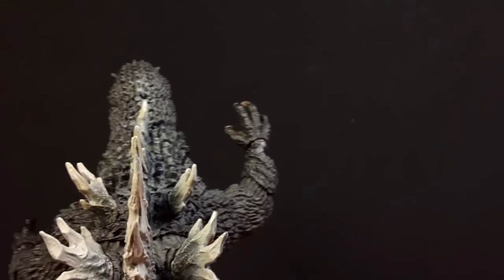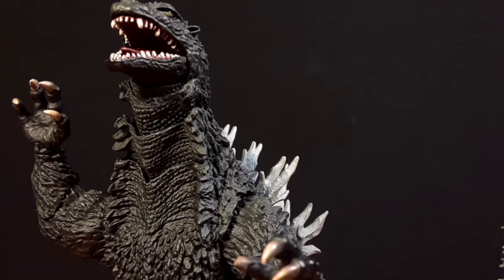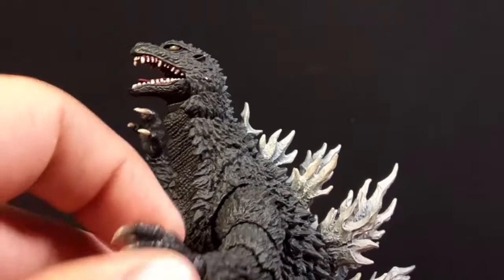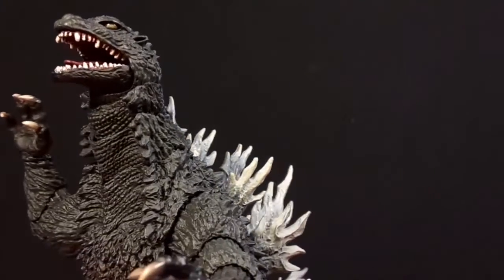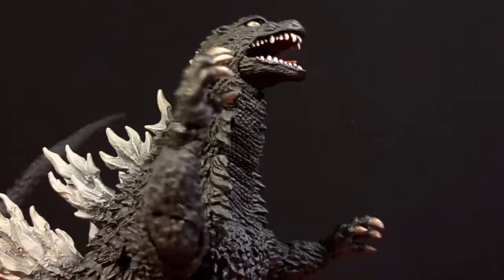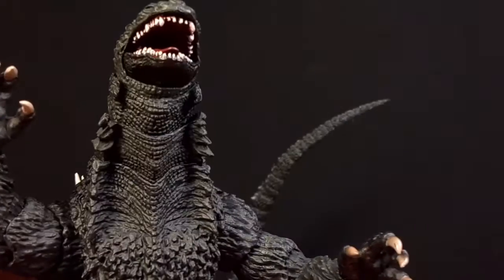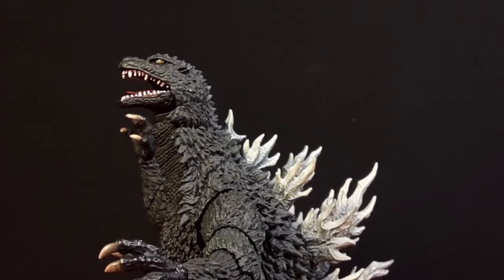This is pretty badass, not gonna lie. It's better than the Mecha in terms of accuracy and sculpt. I know this is a 2002 version and there's a 2003 version — the only difference is the scar on the chest. This figure is amazing. I do have a special color 2000 version because I never thought they were gonna make a figure like this, which is one of the reasons why I got this.